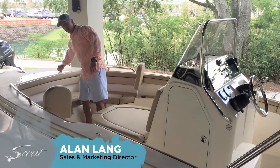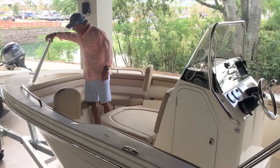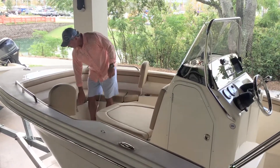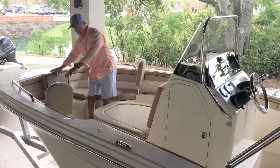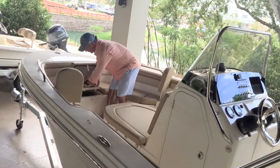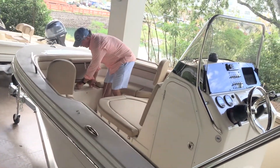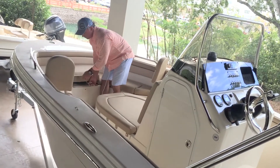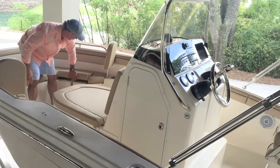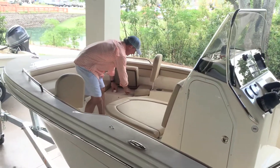You'll notice we've got a large anchor locker lid up here. You can store your anchor and tie it in. Underneath the standard bow seating cushions you see up here, we've got access to your anchor line. There's a nice large box there, and on either side the seats fold up and we've got storage underneath.